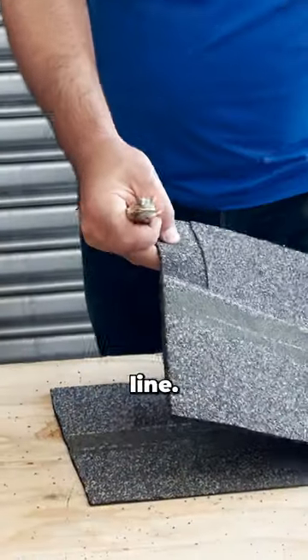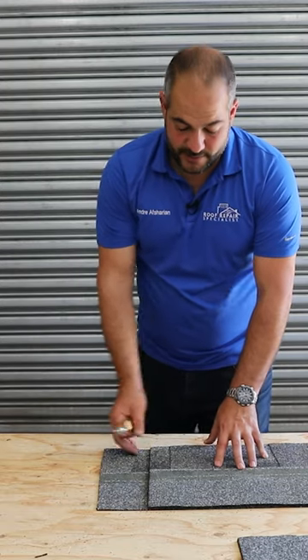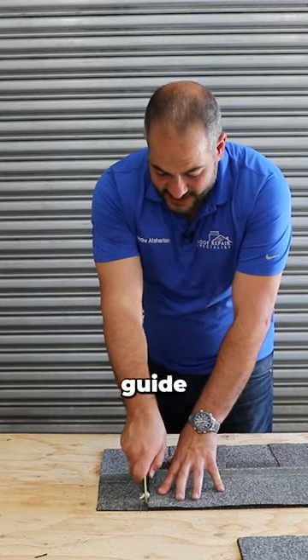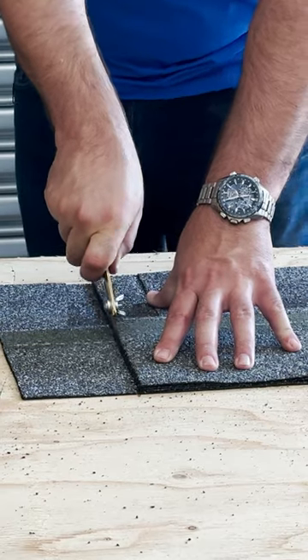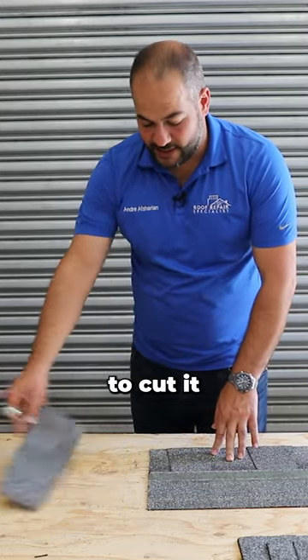So now I'm going to show you how it cuts — marking a straight line, just using one of these shingles as a guide. Once you have the mark of where you want to cut the shingle, just put the shingle in line. It acts as a square and as a guide at the same time. And usually with a fold up, we're able to cut it.